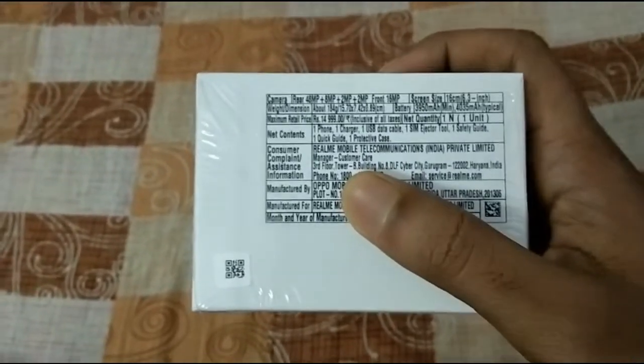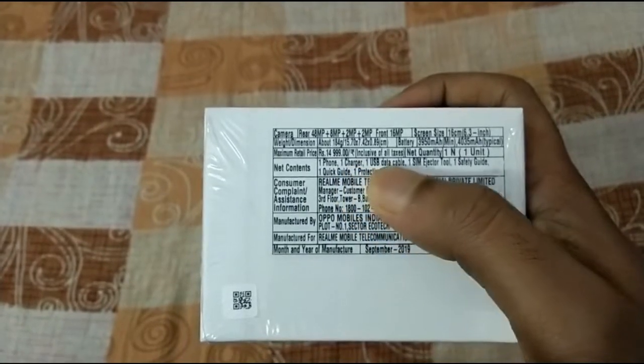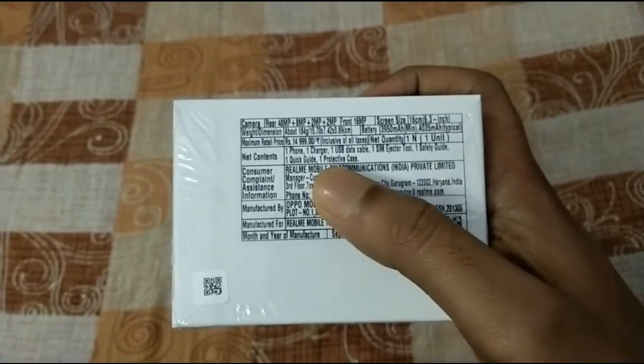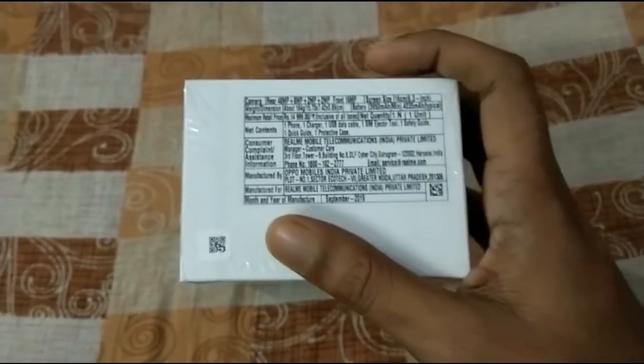If I talk about the contents of the box, then apart from the phone, it has a charger, a USB data cable, a SIM ejector, some quick guides, and also one protective case. But there is no earphone with the phone, so that's quite a bad thing.